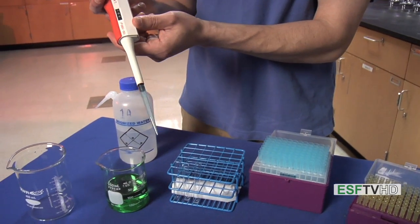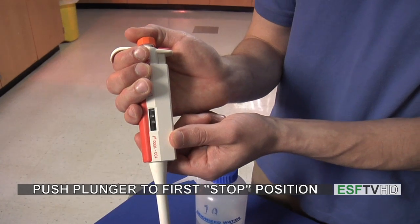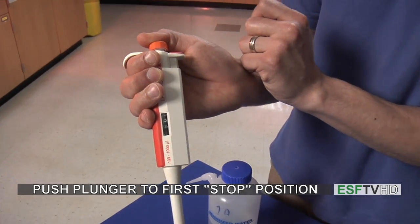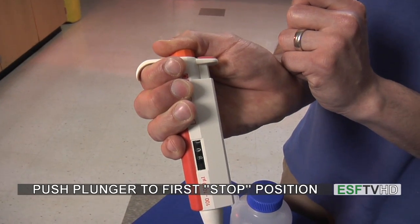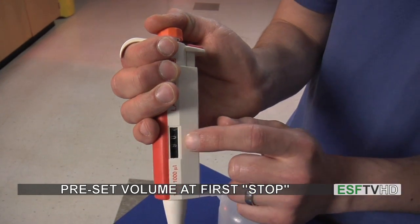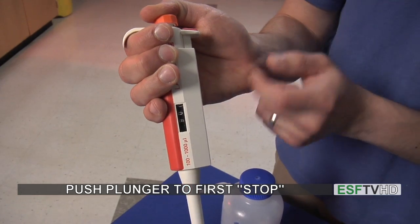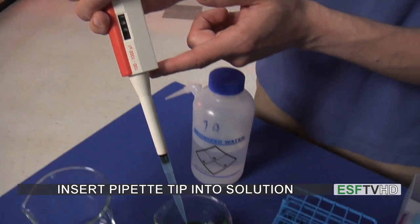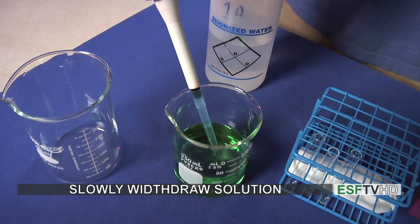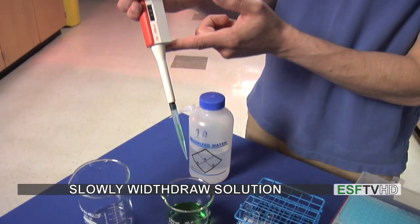I'm going to move over to my solution and push down on the plunger. When I push down on the plunger, it has two stops: the first stop, where there's about an eighth of an inch of space, and a second stop which brings it all the way down to the bottom. When withdrawing solution, the proper volume — 900 microliters — is at the first stop. So I push down with my thumb to the first stop, insert it into the solution, and then slowly withdraw. We don't want to let the plunger go — we want to slowly withdraw. And that is our 900 microliters of solution.